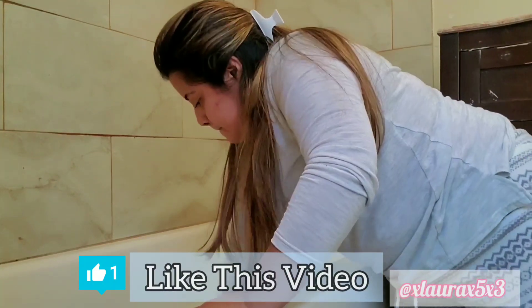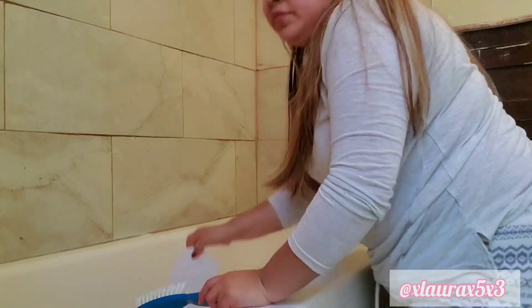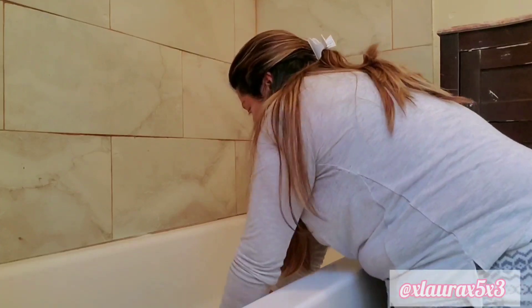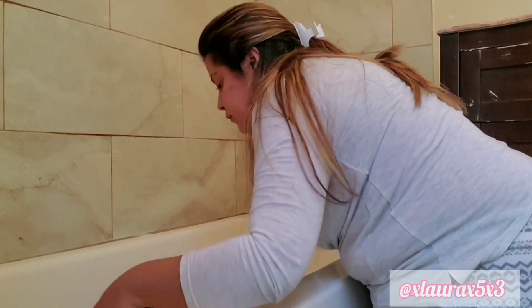I just wanted to explain myself a little bit more. If you just spray your cleaners and then wipe them down immediately, you're not really killing any bacteria or spores. The bacteria just, quote unquote, lives there still.